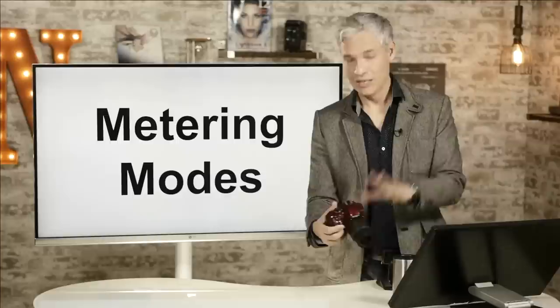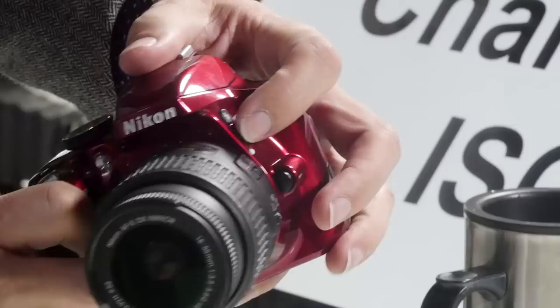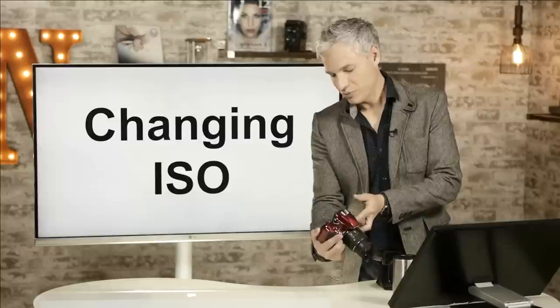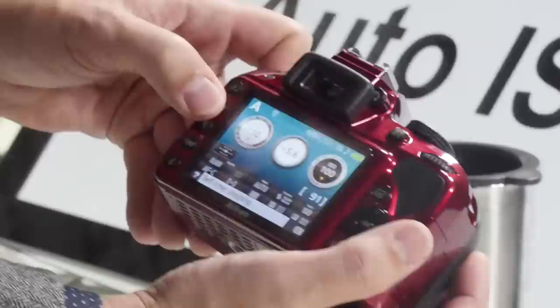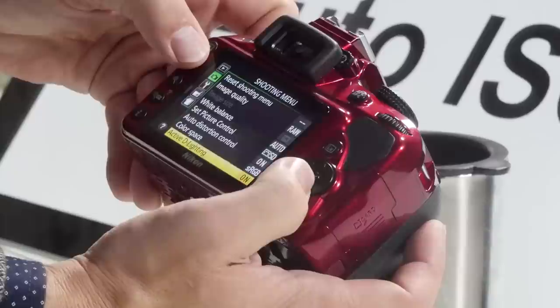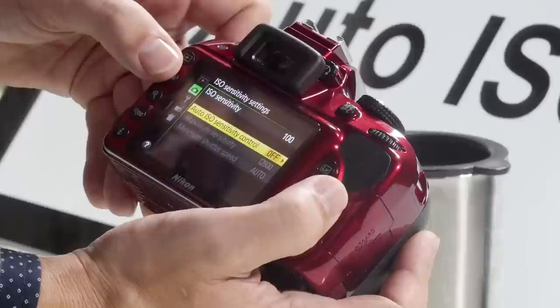Now I'll talk about how to change the ISO. They made it really easy by assigning it to the FN button by default — hold that button down and move the main dial to quickly change your ISO. Whenever possible, use ISO 100, but that's only feasible outdoors in full sunlight. The rest of the time it'll be too dark. You also have the option of using Auto ISO — hit the menu button, select the camera icon, and on the second page find ISO sensitivity settings, then turn on Auto ISO sensitivity control.